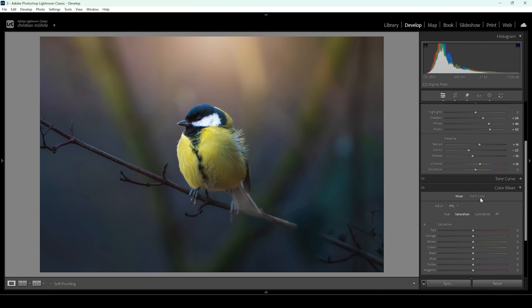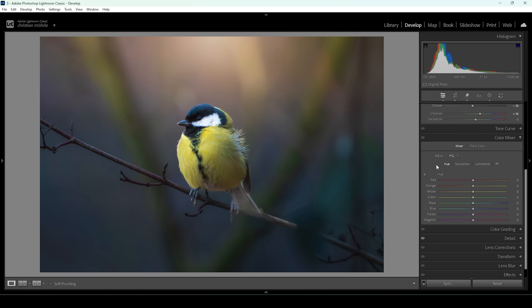Let's start in the color mixer — I'll go through this quickly. Something I do for most of my images: bring down the yellow hue and bring down the green hue, which will mostly affect the background making it look a bit warmer. I'm also going to bring up the aqua hue for the background. Now let's go into the saturation tab — I want to bring up orange, bring up the yellow tones, and maybe reduce the blue tones because they are a bit too strong.